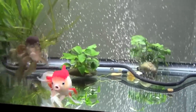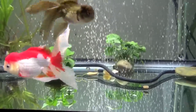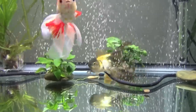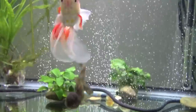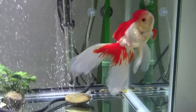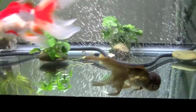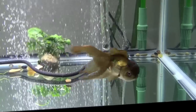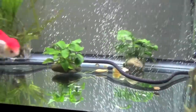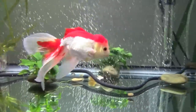That pretty much covers the basics of filtration. You want 10 times your tank volume in filtration, and you can really never have enough with goldfish because they are dirty. If you don't already have a filter, definitely look into getting one. If you don't know about the nitrogen cycle, please look up some information on that and watch my video on it. Thanks so much for watching.